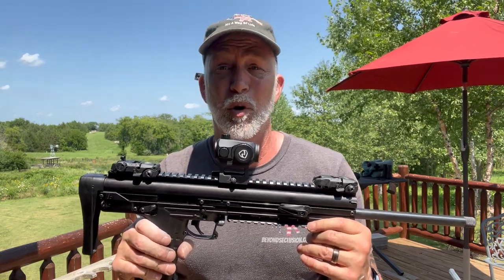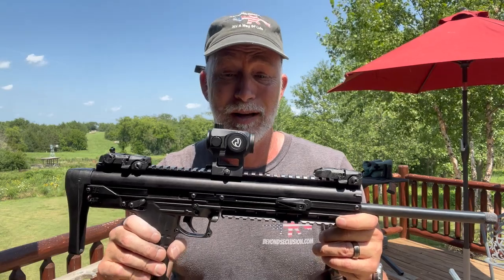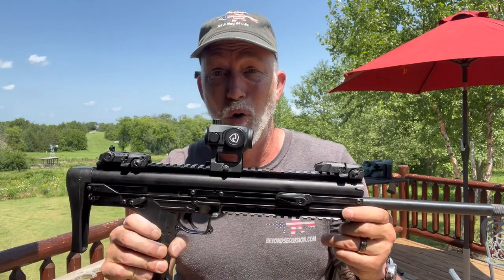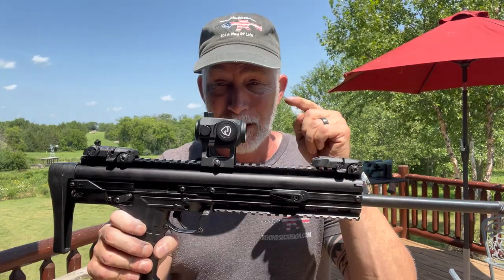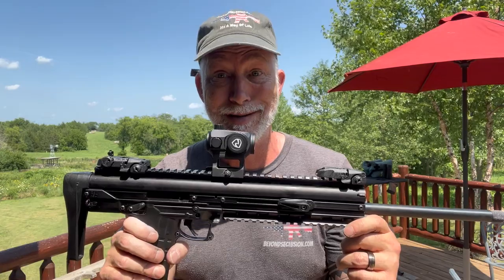I have done a ton of reviews with Rydon, and thus far all their products have been awesome. I haven't actually reviewed this one until now. How many of you would be interested in an awesome, tough, accurate, and reliable optic with a quick-detach, the ability to do a low mount for $40, $50, $60? I just happen to have a Kel-Tec CMR here to review. Let's give this a test and find out if it truly is a crazy, stupid deal.